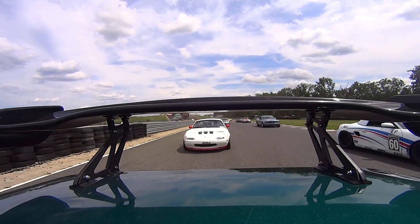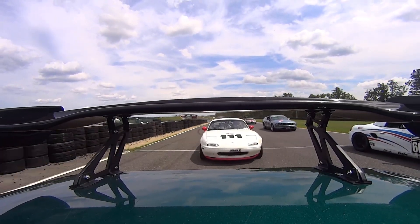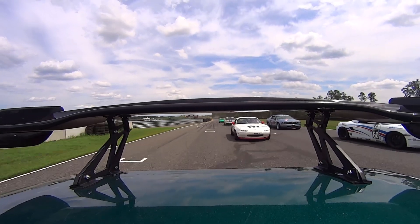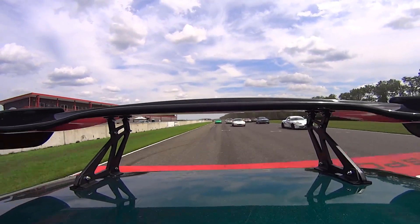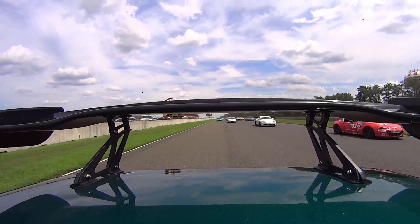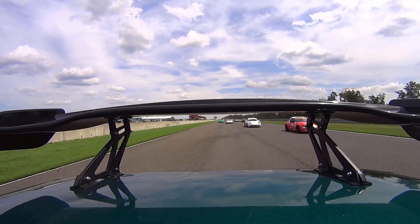Hello and welcome to the studio! Today I'd like to talk to you about DIY aero kits, do a little comparison test to see how well they work, and tell you about some of the downsides to building and running a fully functioning wing and splitter on your performance car.